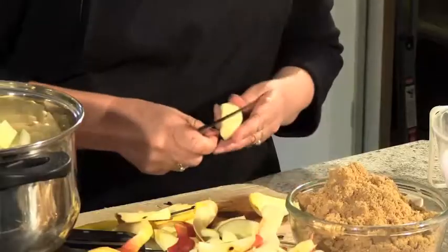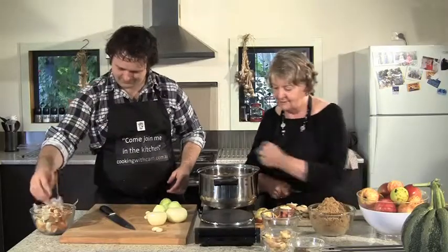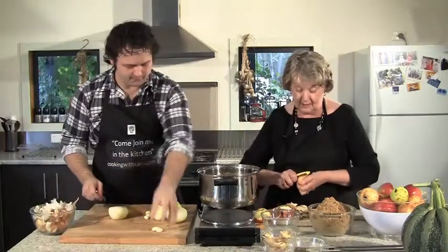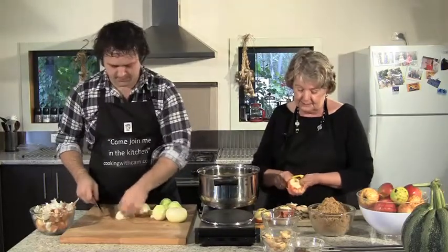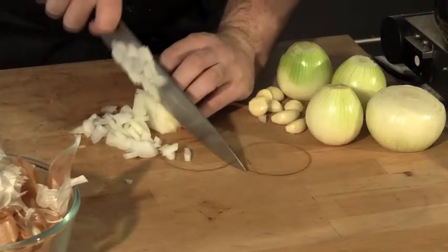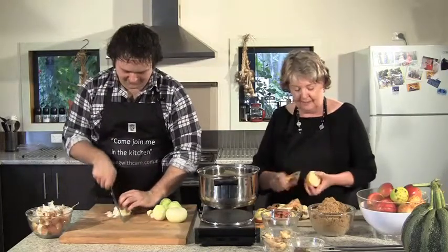Where do these recipes come from? Some I get from books — I've got quite a lot of old and new books on preserve making and jam making. I experiment with different ingredients, changing the complexity, and try things out on the family. We also try to use as much local produce as we can, which fits the idea of a sustainable lifestyle.